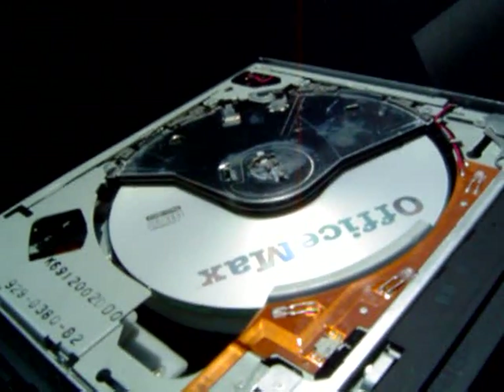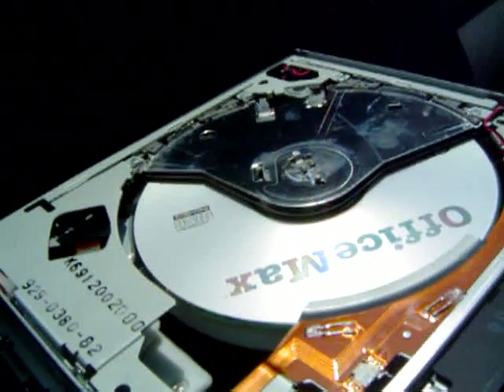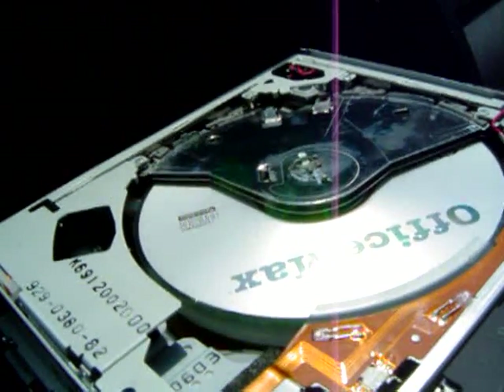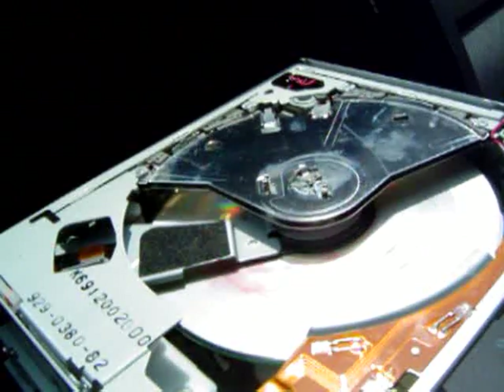3.11 Transistor — good tune. Now, what about disc 4? I believe that's the top of the stack. There it goes.